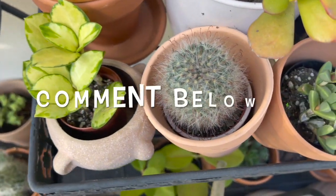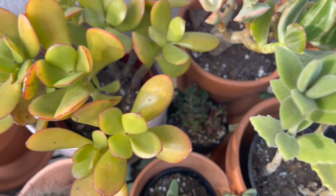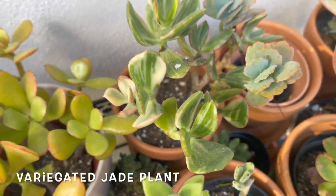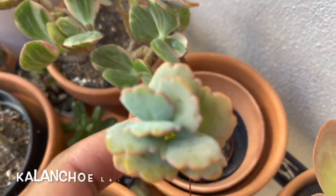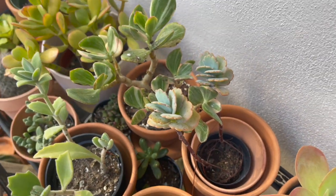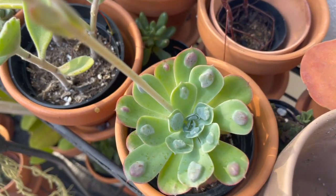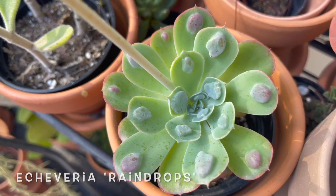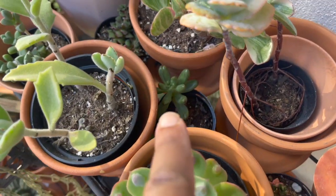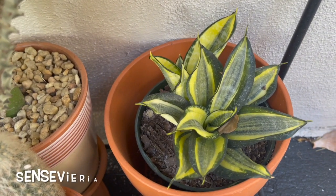I also have my little hoya australis lisa. If you have any cacti or succulents in your collection, leave a cacti emoji in the comments and let me know your favorite. My bear paw was always my favorite but it's struggling. This is a jade plant, this is a variegated jade plant, I think this is some type of kalanchoe, this is a flapjacks kalanchoe, and this is a raindrop echeveria — it's actually flowering right now. I also have some little guys back there, and down here is some type of bird's nest sansevieria.